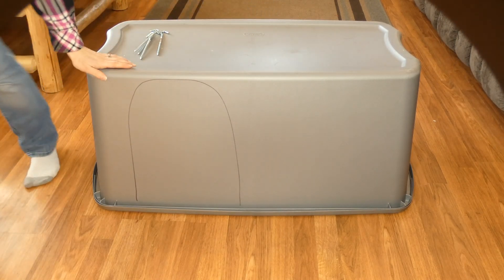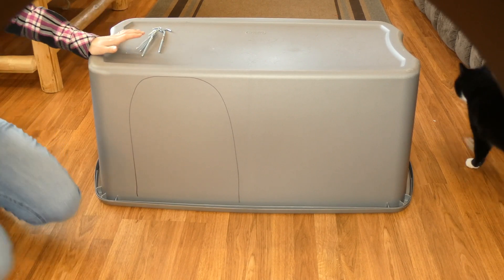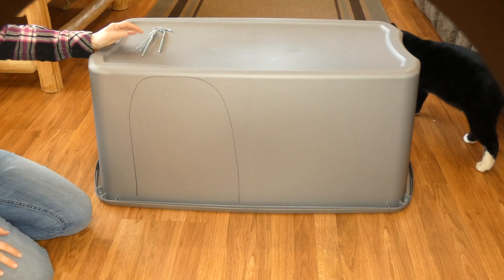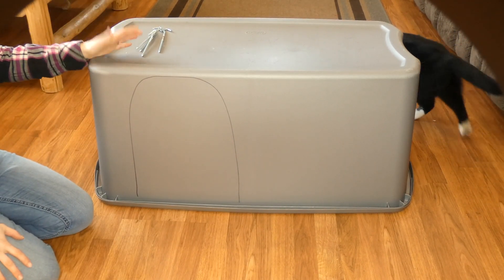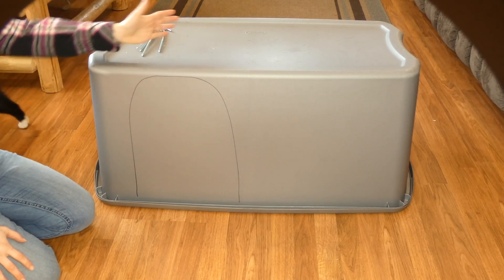Once you have this part of your doghouse done, you can put bedding on the inside. If you're making this for stray animals or feral cats, things like that, you can put some straw in there.